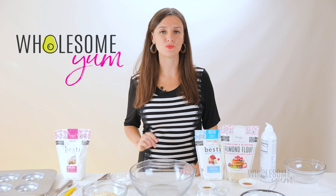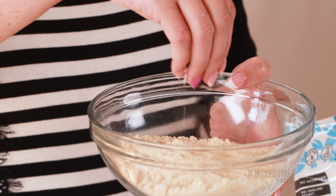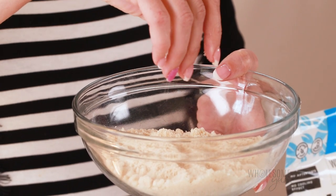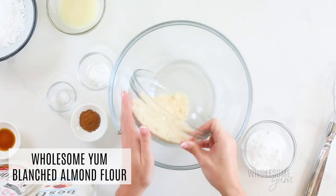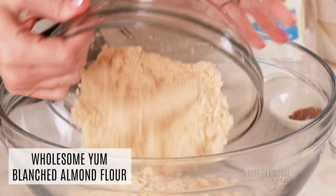We're going to start with 1 cup of Wholesome Yum Blanched Almond Flour. I created this because so many brands just make baked goods too coarse and gritty, and this one is super fine. I'll go ahead and add this to the bowl. I don't recommend substitutes for this because different flours just work differently.